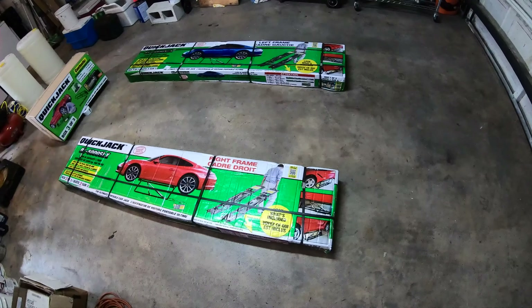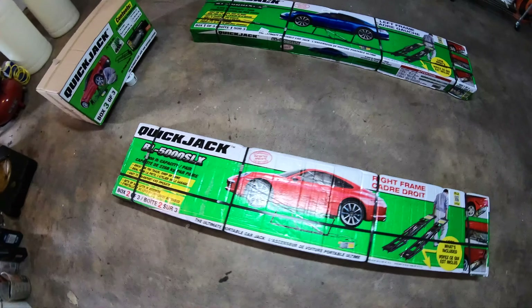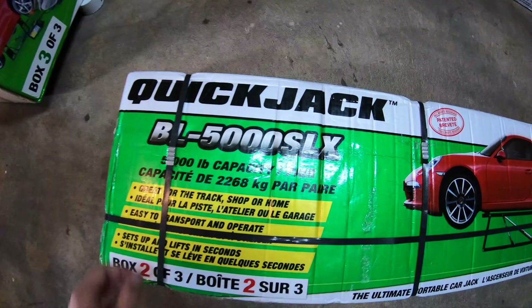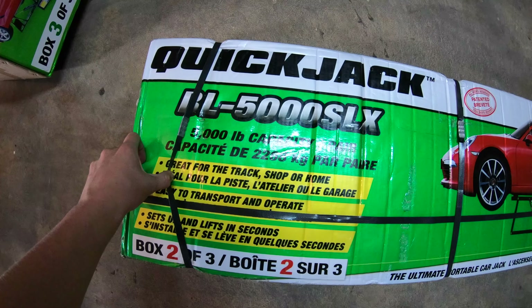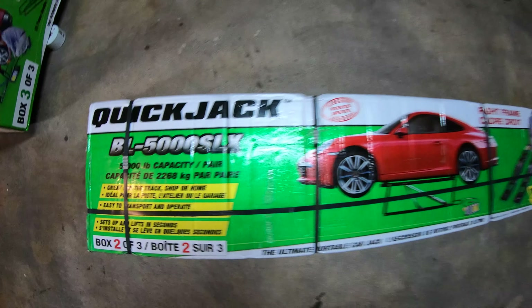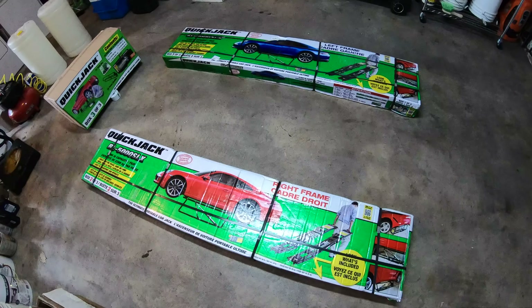I hope you guys enjoy the video. I'm just showing you the new lift that we got for the channel. It's a QuickJacks lift — it's a VL 5000 SLX. It has a 5,000 pound capacity. It should handle the Solstice and the other cars that we have without a problem.